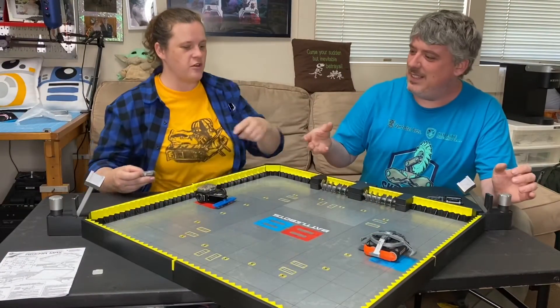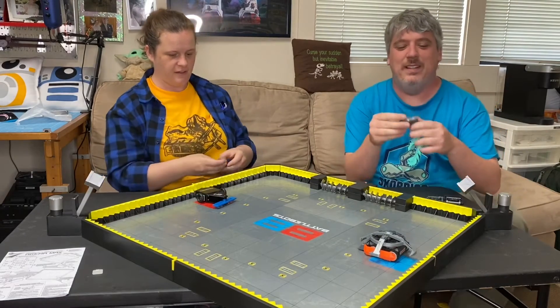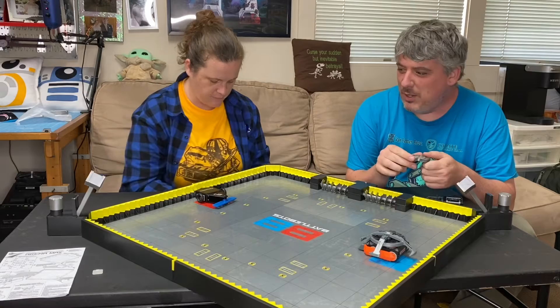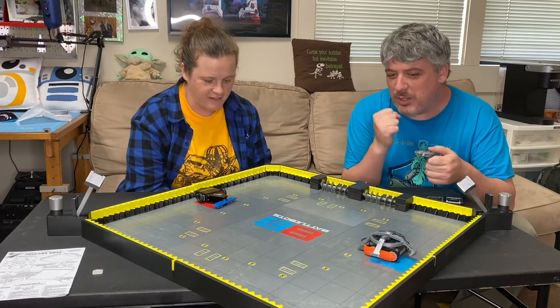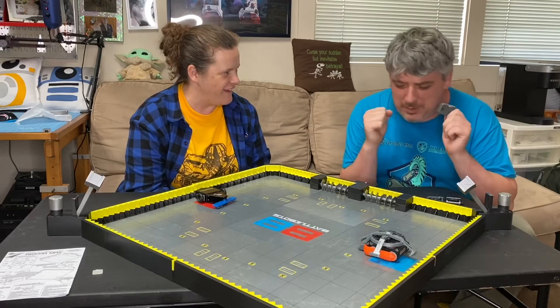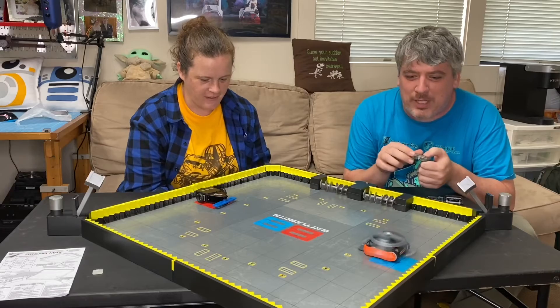You want to be Tombstone or Son of Helichopper? I want to be Son of Helichopper. Okay. Red driver, are you ready? I'm ready! Blue driver, are you ready? I'm still ready to rock. The screws are on. Three, two, one - fight, robots, fight!